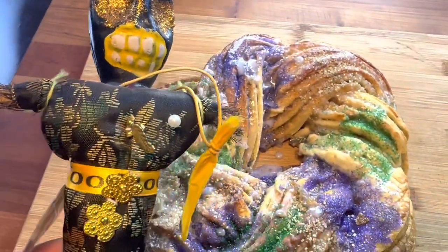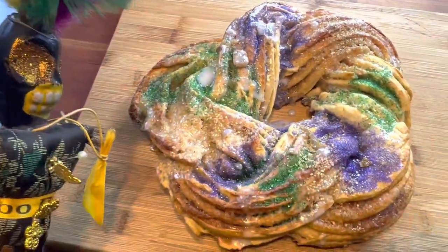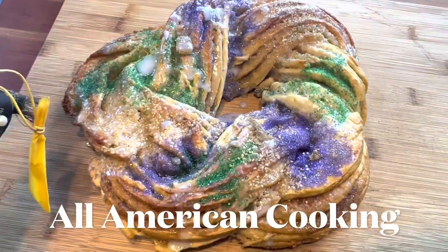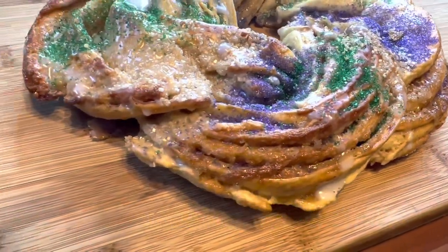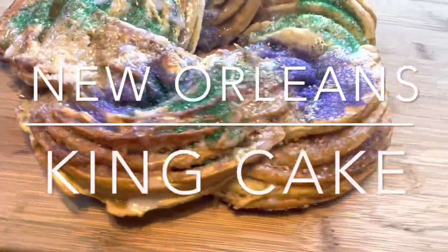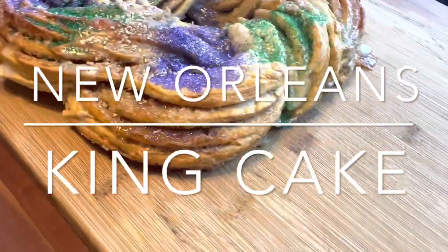I think Leo, the voodoo doll, approves of this beautiful king cake. Just look at that gloriousness. Absolutely fantastic layers. That is just beautiful.